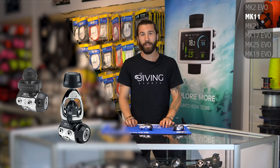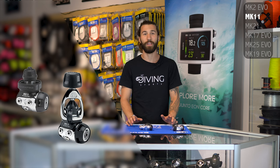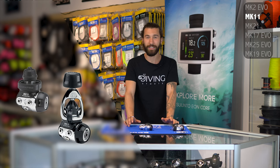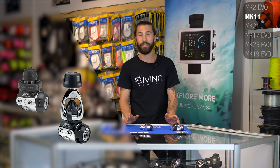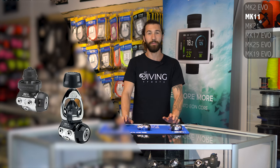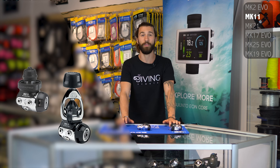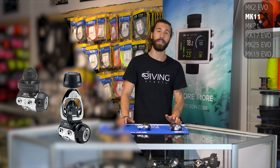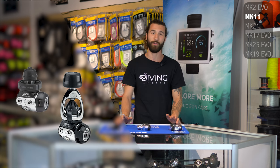Moving up is the Mark XI first stage. This is a fantastic little diaphragm regulator. It's balanced, so you will get nice, consistent breathing all the way through your dive. It's one of the lightest diaphragm regulators I've seen, so when you pair it with something like the C370 second stage, it's amazing for travel. It's going to be a little bit more expensive than the Mark II, but unless you're really looking to save money or you have a specific use like a Pony or Deco bottle, you might want to consider the Mark XI because of its superior performance throughout the dive, compact design, and cleaner hose routing options.